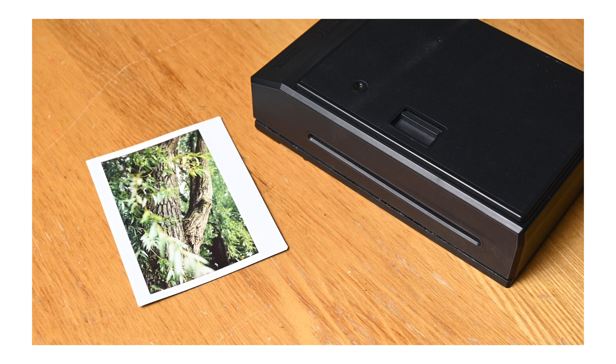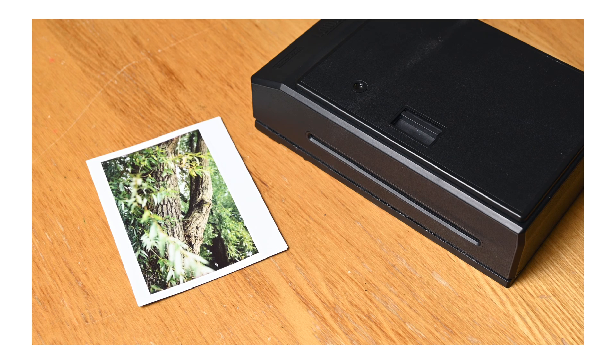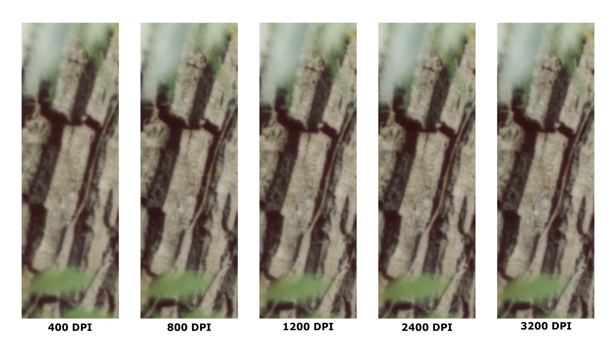Next is Instax Wide in the Lomo Graflok using my large format camera and a high-end Schneider lens. The jump from 400 to 800 to 1200 DPI is similar to Instax Square, which makes sense — it's essentially the same thing. 2400 doesn't really look much better than 1200 here, and 3200 is actually visibly worse than 1200 this time.